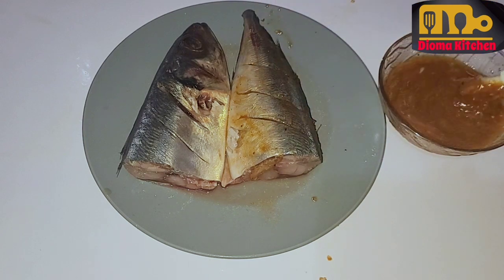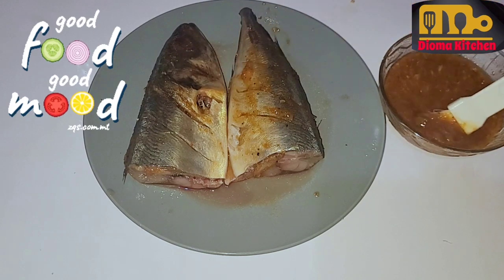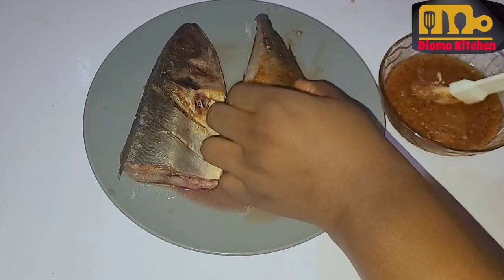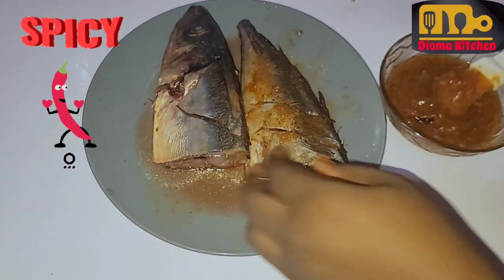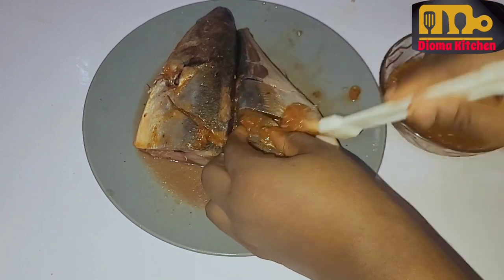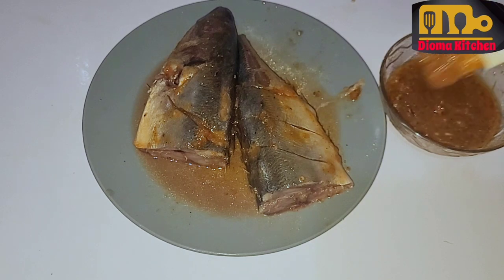So after preparing the marinade, rub it on the fish — make sure the marinade touches every part of the fish. The incisions I made are so that the spice is going to get into the fish and every part of the fish will be sweet. After rubbing the marinade, you can keep it for 15 minutes and allow it to stay before you now air fry.